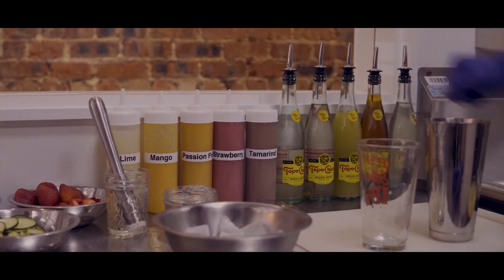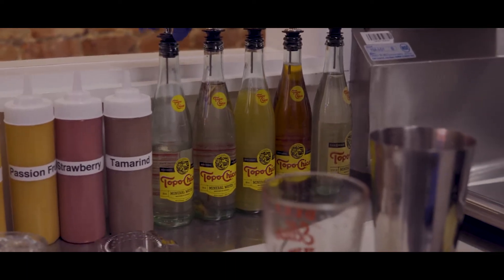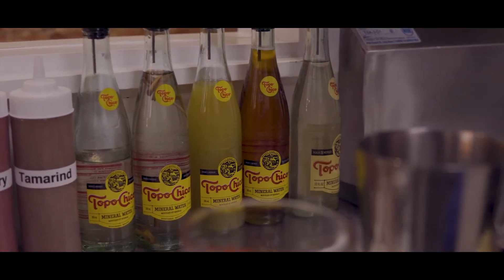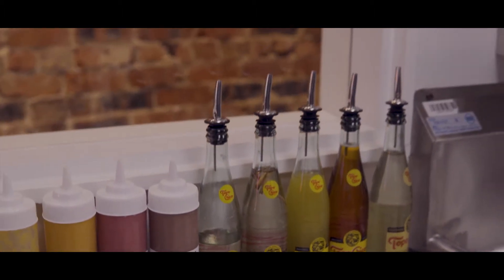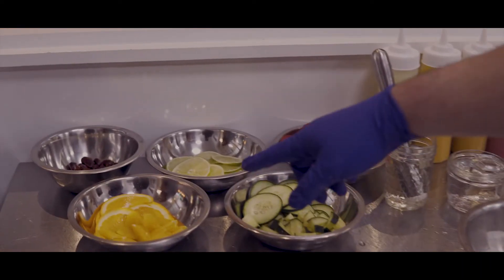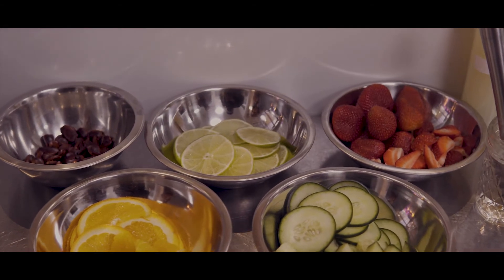Then there are five types of syrups: cane sugar, lemongrass sugar, ginger sugar, agave nectar, and rosemary sugar. And if you want, they can add cucumber and oranges with it, and if you pick the strawberry, they garnish it with some strawberries.